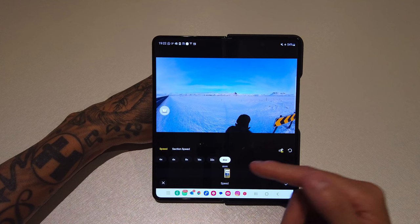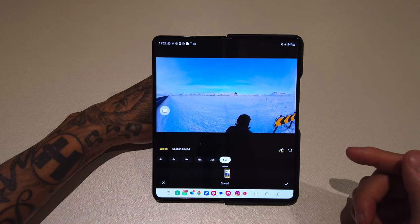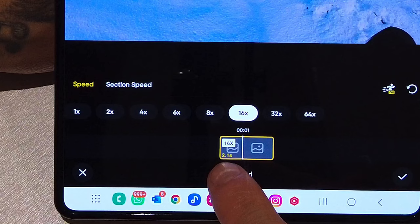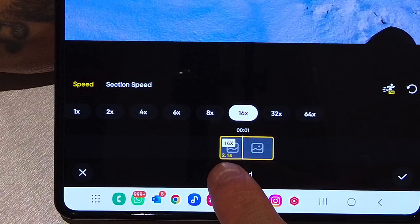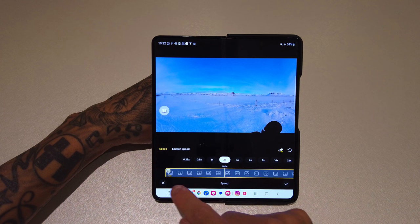You can see here — this is a 30-second clip and speeding up by 64 gives me a 0.5-second clip, which is just insane. If I was going to go with a standard hyperlapse speed I usually use 16 times speed, which will give me a 2.1-second clip. At 1x speed this is a 34.4-second clip — the more you speed it up, the shorter the clip gets.